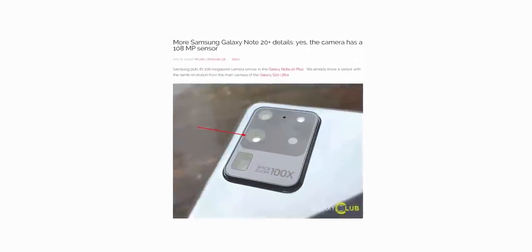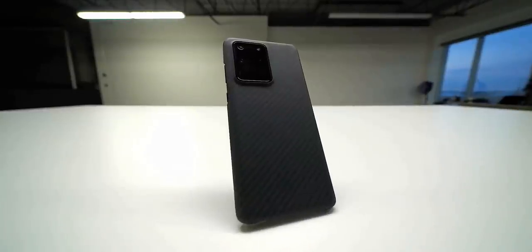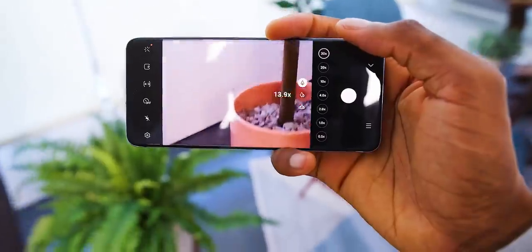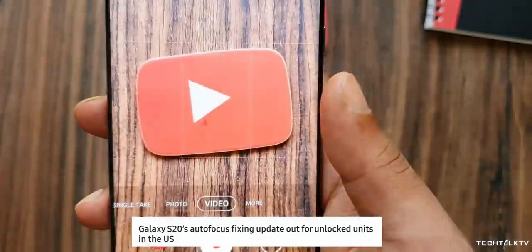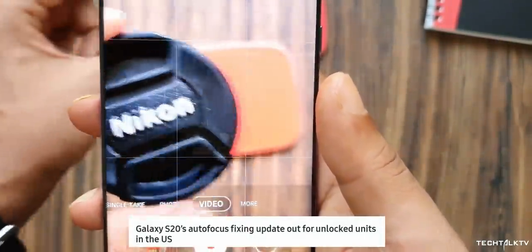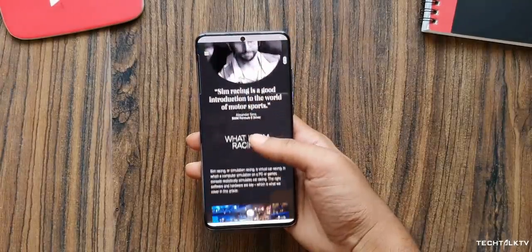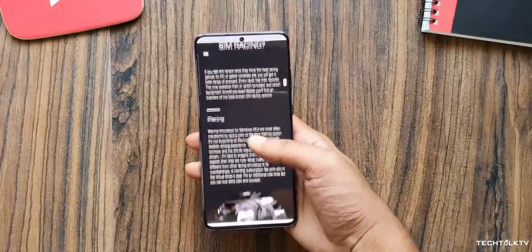Yesterday we got confirmation that the Galaxy Note 20 Plus will indeed have the 108MP camera like the Galaxy S20 Ultra, even without the Ultra moniker. Samsung has pushed several patches and software fixes to the S20 Ultra to solve autofocus issues, but some aren't able to be fixed. So people were wondering whether those issues would carry over to the Galaxy Note 20 Plus, or whether Samsung is planning to do anything about it.